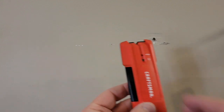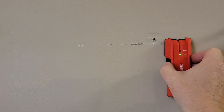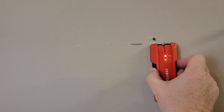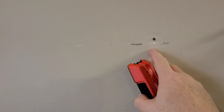So now the Craftsman. The Craftsman, you do have to hold this button to calibrate it first, and then you've got to hold the button the entire time you want to find the stud. Now it only finds the edge — when the light comes on and the beep, that's the edge of the 2x4 and then it goes off. So you've got to make a mark on each side and then find the center of it.